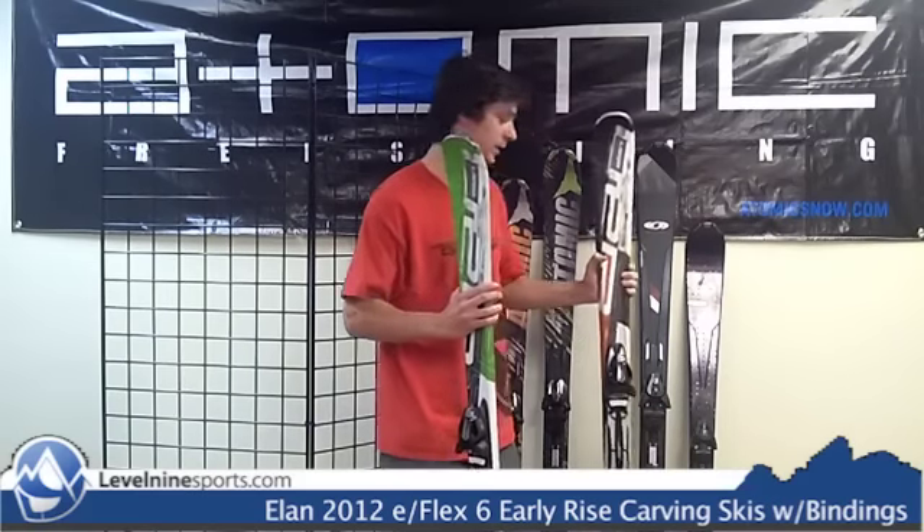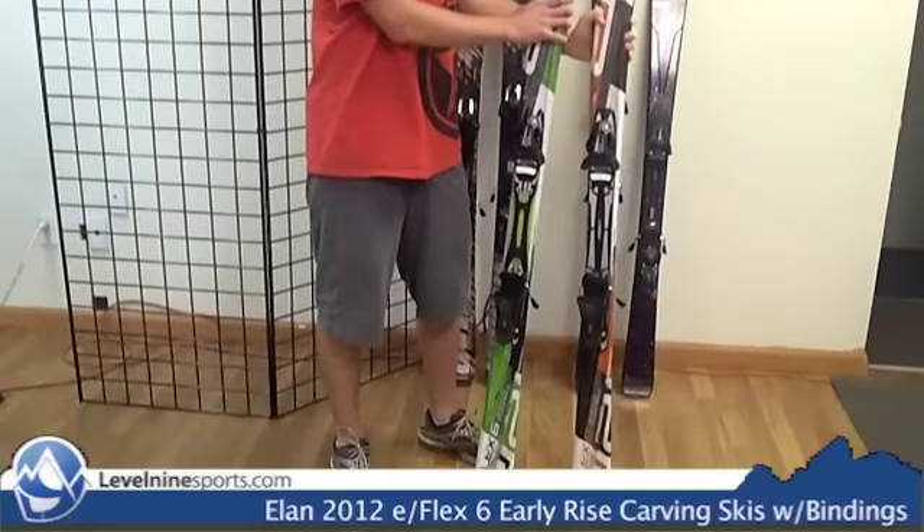It's got an early rise tip, so it's going to help you initiate turns a little easier and act like a softer ski. It comes in this green and also in this nice orange color. You can find all these carving skis and more at level9sports.com.